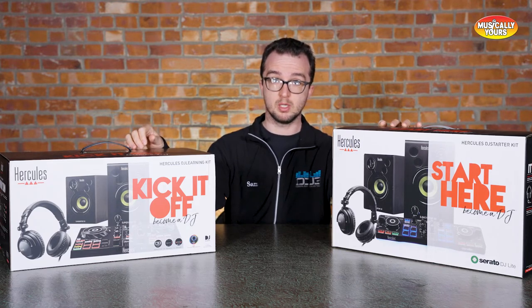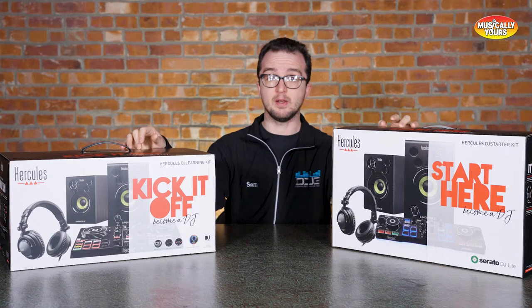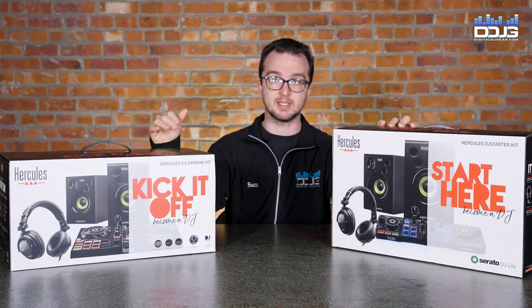Each of them comes with a controller, a pair of speakers, and headphones — everything you need to get started in the bedroom, or even go out and do your first little mini gig.